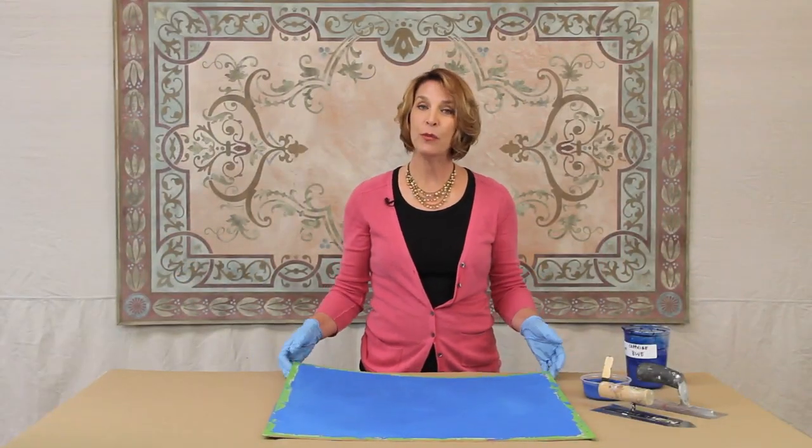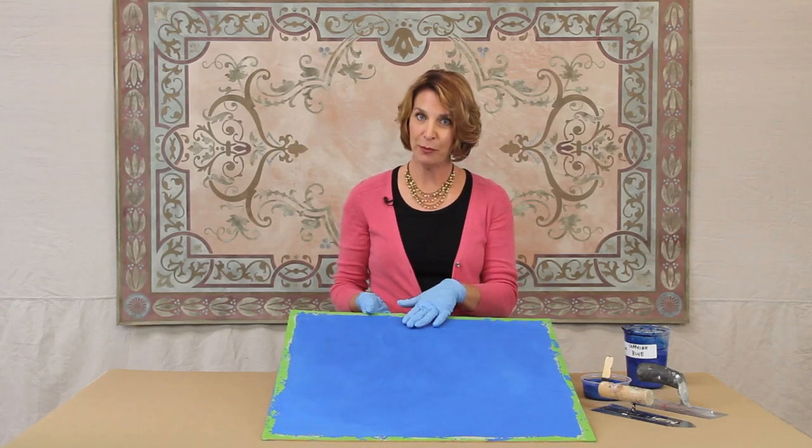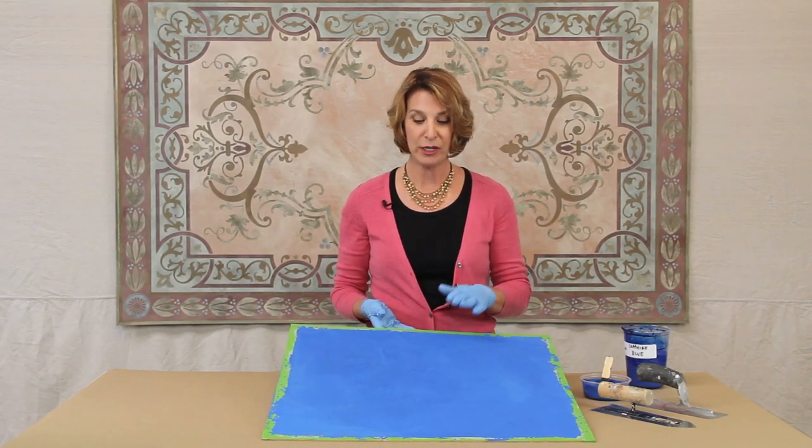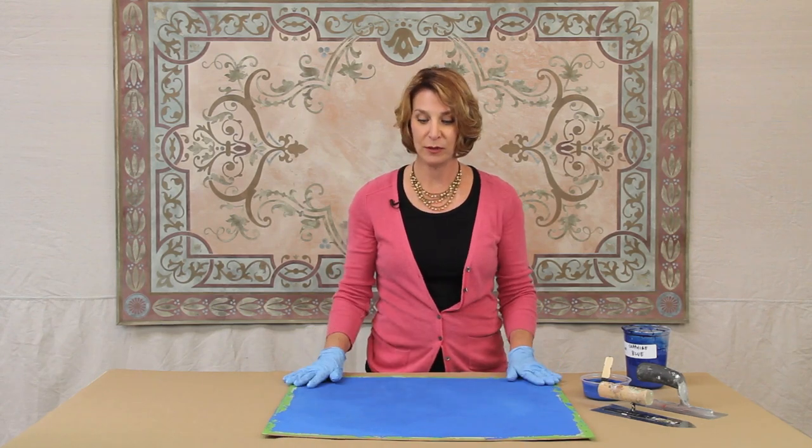Welcome back. I have a board here that has the bonding primer and one layer of the sapphire blue skimstone on it. This is dry so I'm going to go ahead and add the second layer.